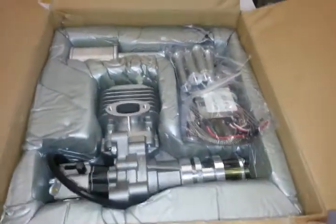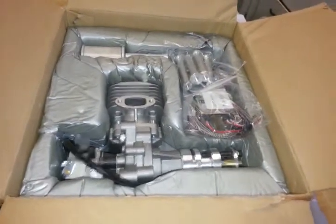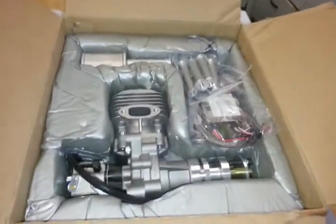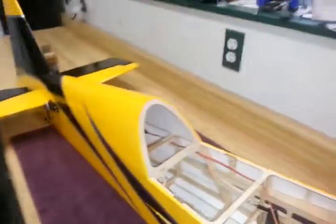Welcome back friends to this latest part of our Red Wing 30cc MXSR Build Series. I'm Paul. Today we're going to be putting the power plant in the front of our airplane, and we'll also be installing the fuel tank.